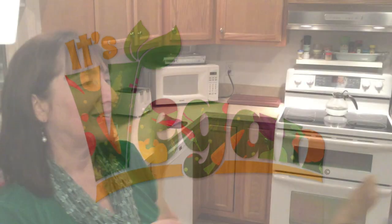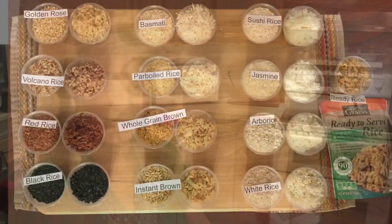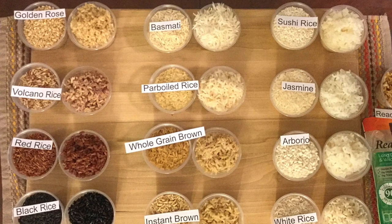It's vegan recipes with Pat and Emily. This week on It's Vegan, we decided to start a three-part series on rice. This week we will be comparing the flavor, texture, and aroma of a variety of rices.